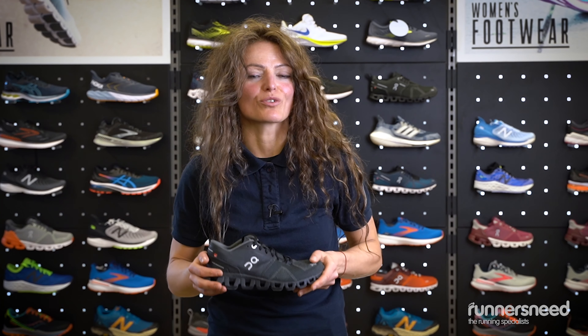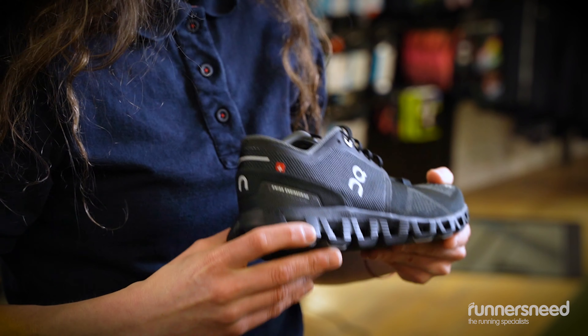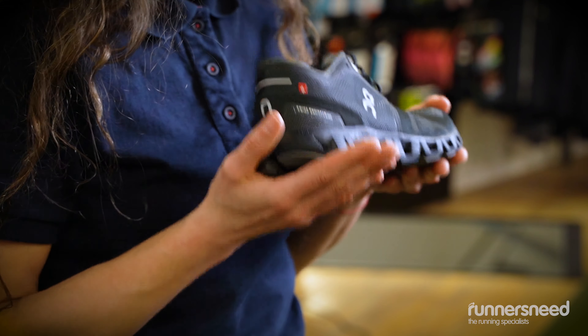It's a great performance shoe with a casual look. It's super light, coming in at under 200 grams.